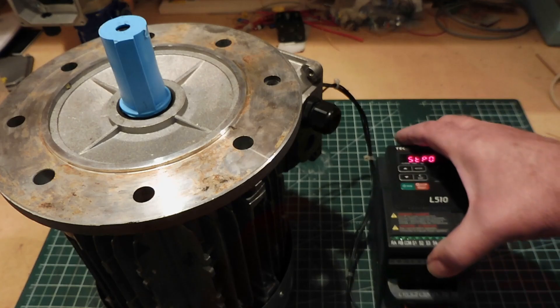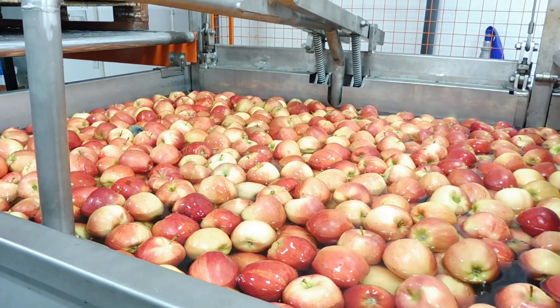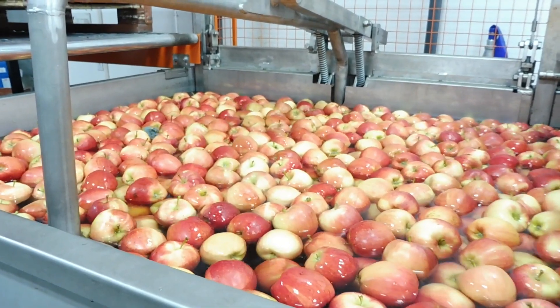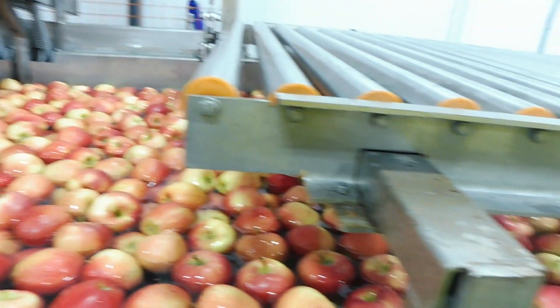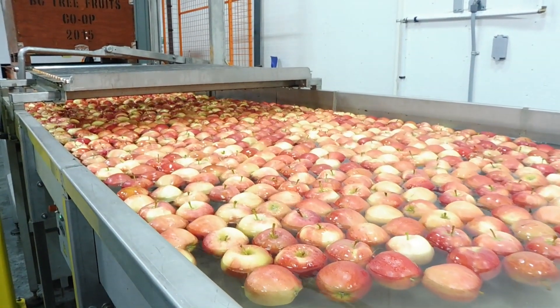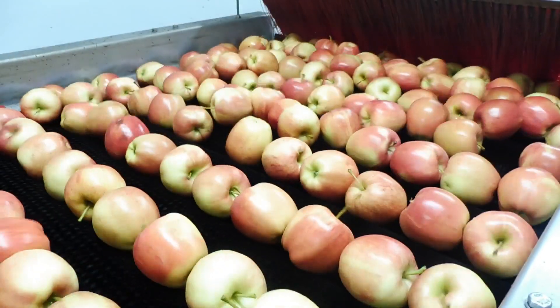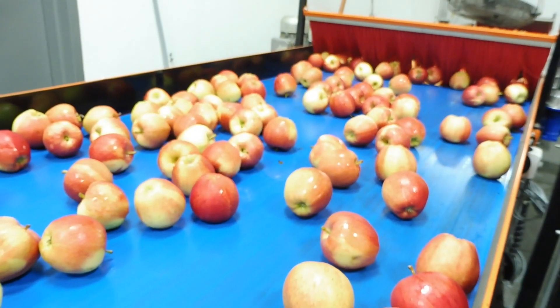This motor drives a water pump in an apple sorting plant. A bin of apples is dropped into a water tank and the apples float to the top. The water pump creates a stream in a trough so the apples float down for further processing, where they get washed and scrubbed, then go through a camera and get scanned for sizing, and then get packed.